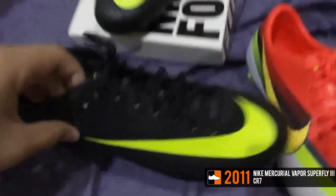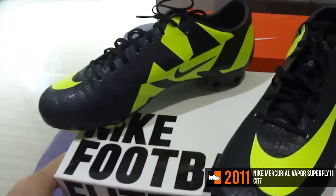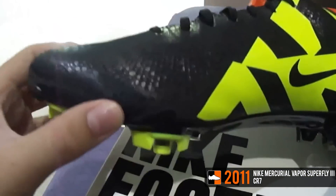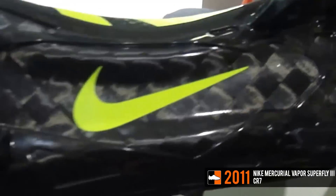Six months later, Nike launched their second CR football boot, dubbed the Mercurial Vapor Superfly 3 Safari. This time around, the boot featured a classy black upper with cheetah-like spots featured as a print. Additional vault yellow trim made this one of the best vapor colorways at the time.